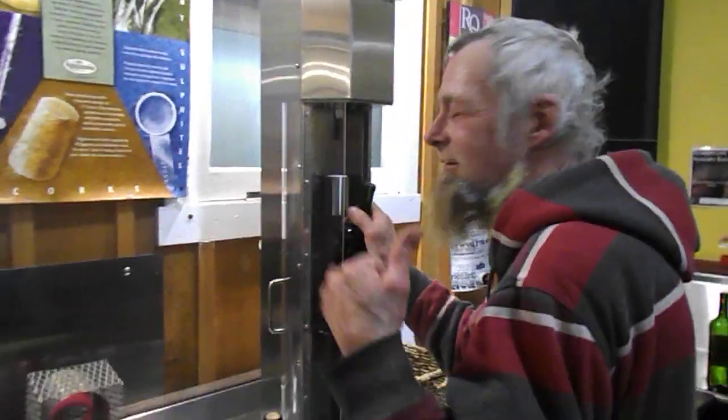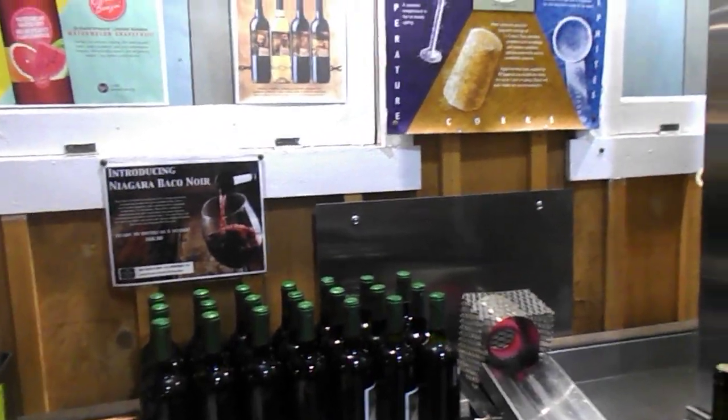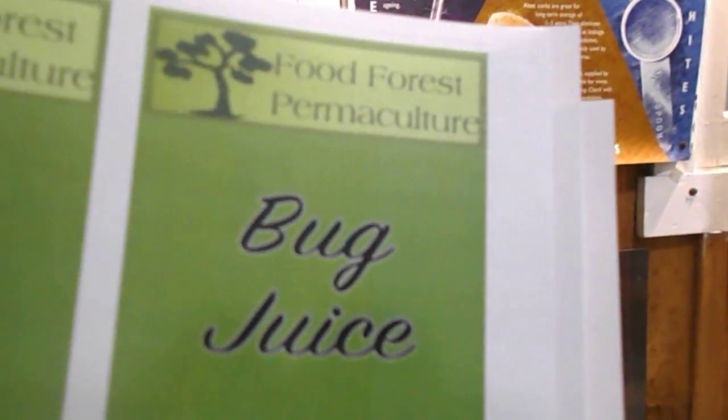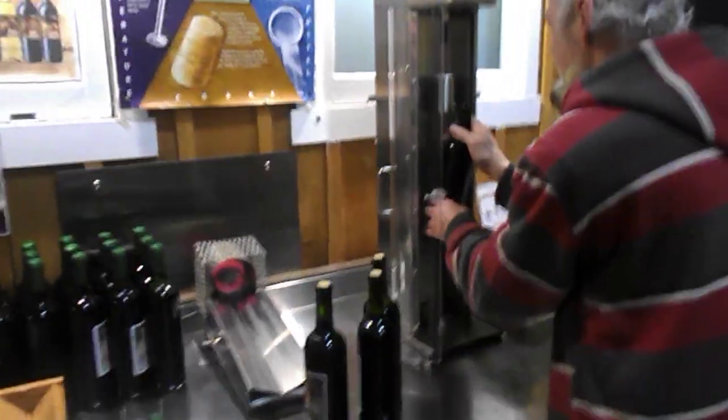Mr. Barry, you're in the video. Say hello. Barry's at the winery making up some wine. We're at the Flying Fish Winery out in Brentwood, and you can come here and do your wine up. Here it is — here's the label: Bug Juice. You can come here and make your own wine, so that's pretty cool.